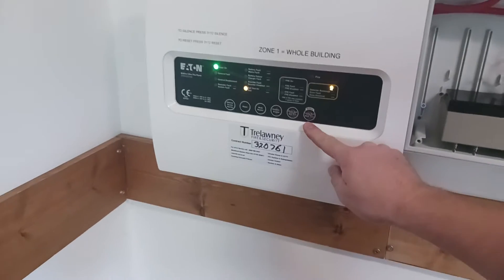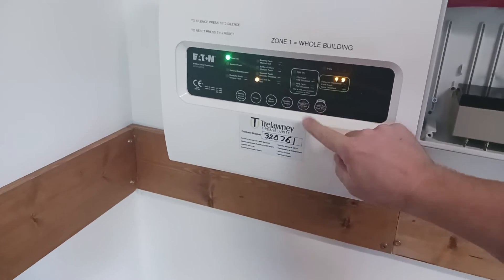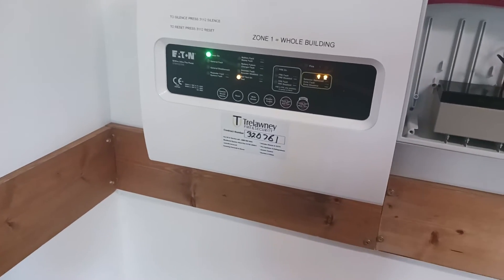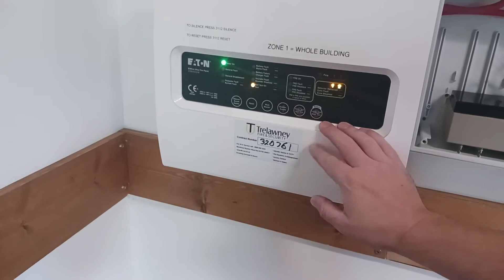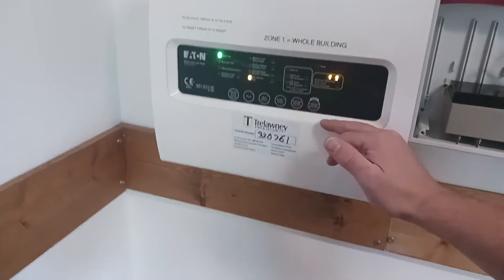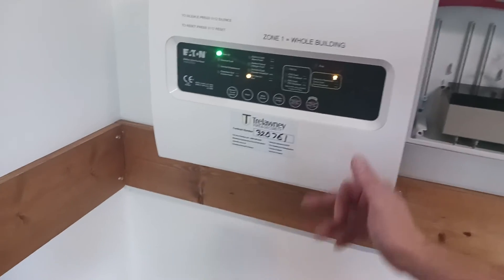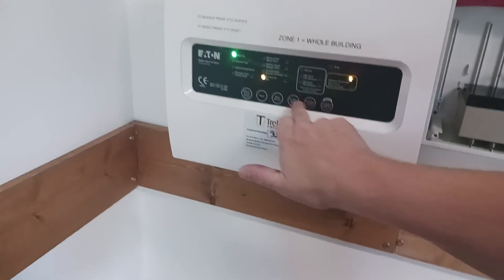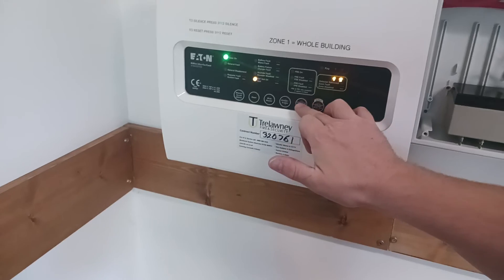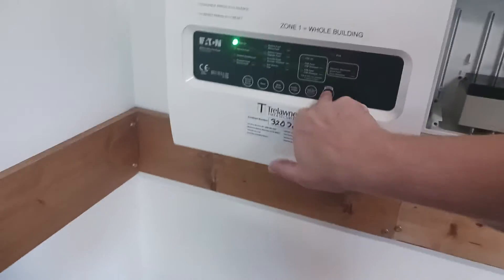Same again — enter your code, this time press until number 2 goes dark, and press it again. Sorry, I've done that wrong. So to take it out of zone 1: press zone test, then walk test. To take it out of zone 2: press zone test, move over so that none of them are lit up, and then press walk test.